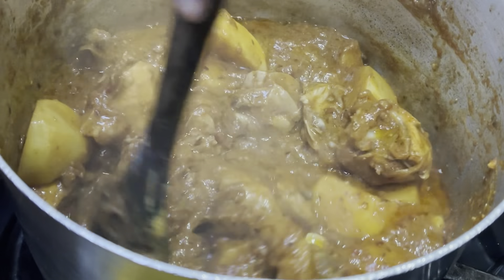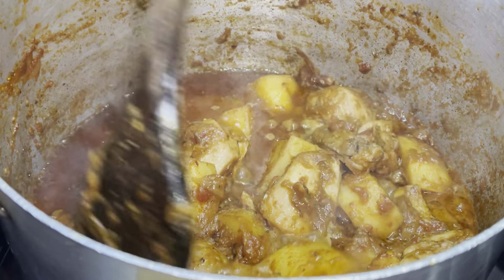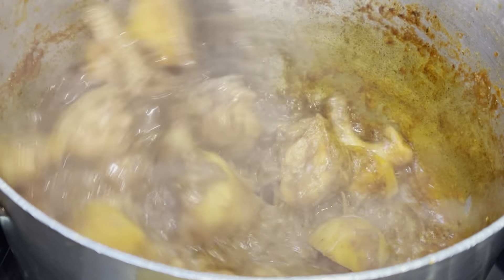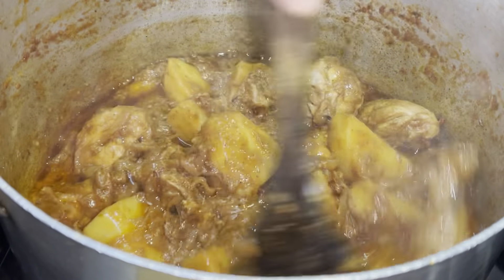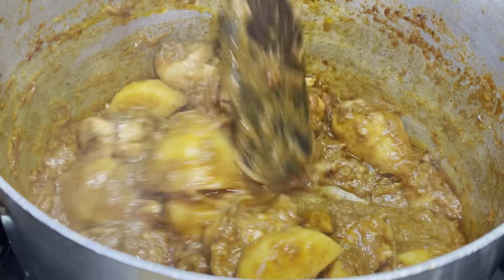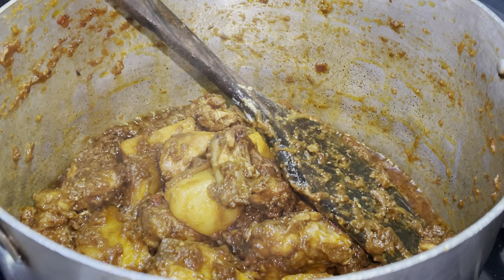This usually takes at least 10 minutes. Make sure you keep the heat high. As you can see, the oil has separated from the gravy, but continue stirring on high heat until the gravy becomes slightly dry, as you can see here.